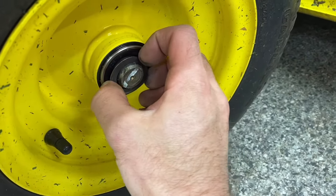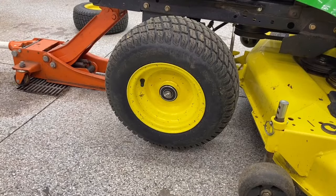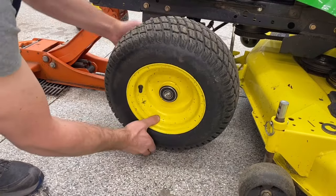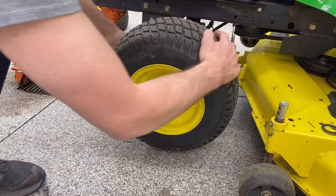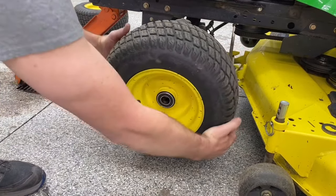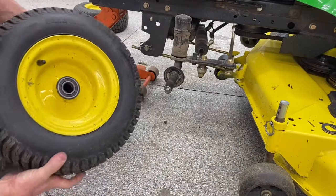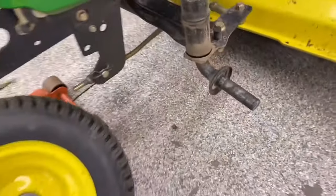Once that clip is off, set it to the side. Then you have a washer piece that comes off too. Some wheels are a little trickier to come off than others — this one required a little bit of jostling and some light tapping from the back side. But there it is: wheel is off. Pretty easy, pretty straightforward.